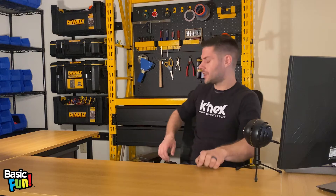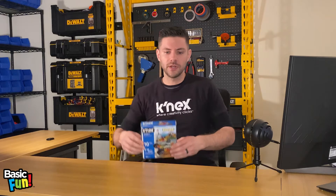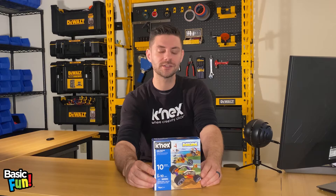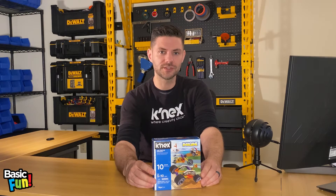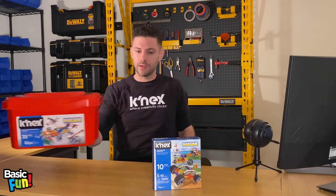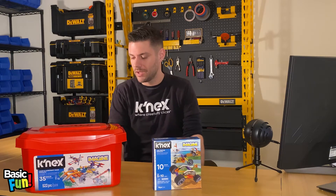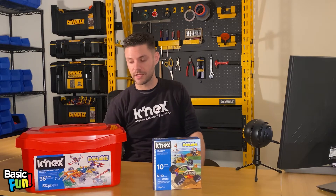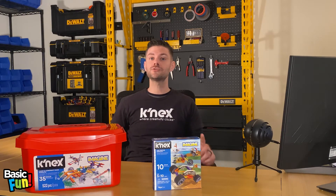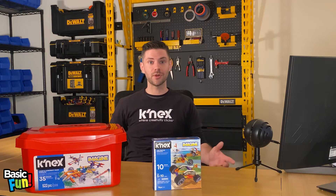That's a really good question. To answer it I'm going to use two different sets. The first one is our 10-model fast vehicles building set — it has 96 parts, all micro, and you can build a motorcycle, a dune buggy, and more. I'm also going to use our 522-piece click and construct tub, a great set for any Connex fan where you can build 35 models. It includes classic Connex, micro, and transition pieces, and that's really the key to making all this work.